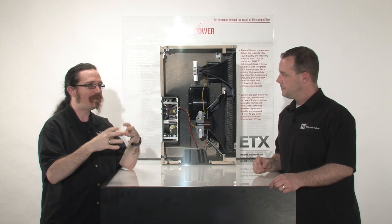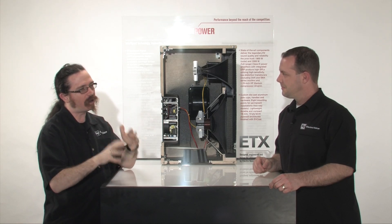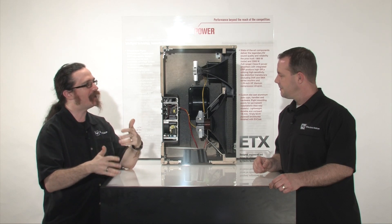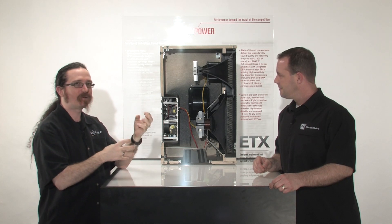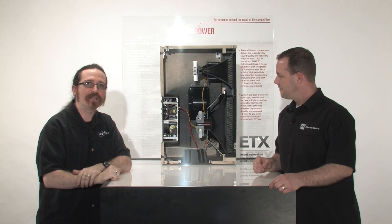So this is really the instantiation of all of that technology, all of that research, all of that engineering that's happened on multiple continents for many, many years — finally being distilled down into what we really think is the best portable loudspeaker that you can get on the market today.